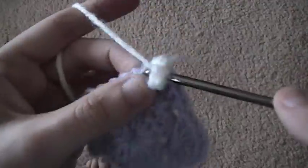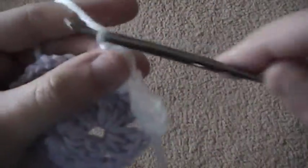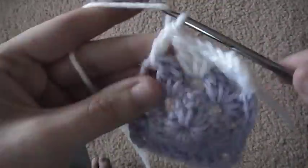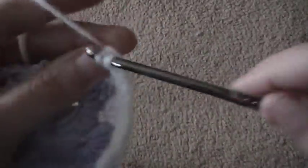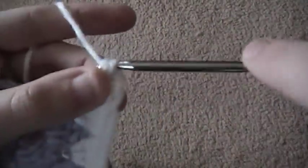I just want to chain three, then do two double crochet — that's my first cluster of three. Then I want to skip over to the next space and do three double crochet. Now I'm over to the corner, so I want to do three double crochet, chain two, three double crochet to make a corner. That's my second set of three double crochet to make my corner.